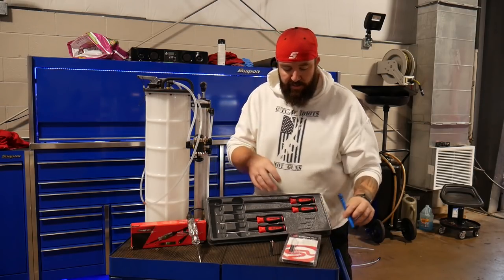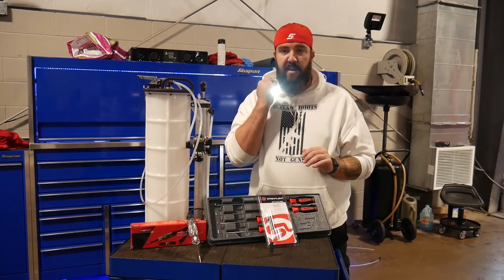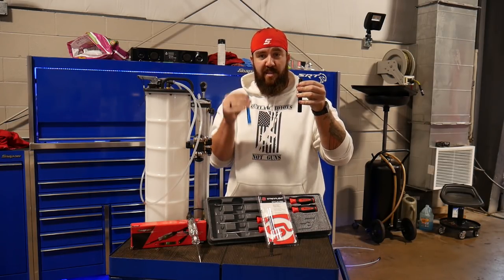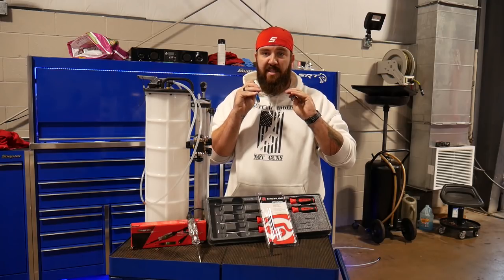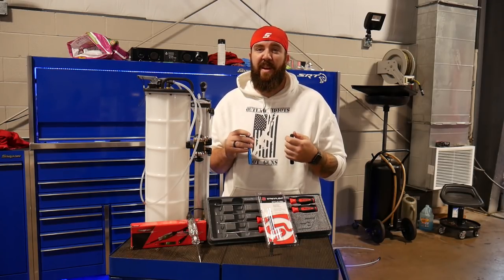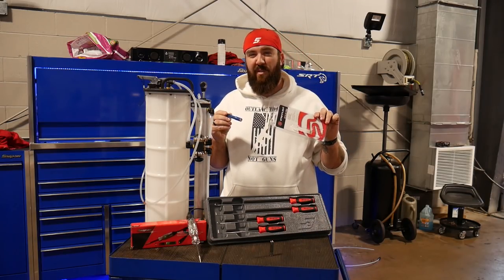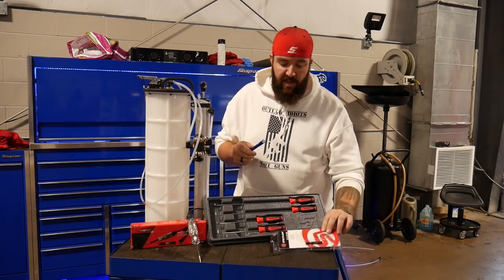First thing I come to is my Streamlight Stylus Pro — the longer five-and-a-half inch Stylus Pro. It has a nice LED light. I upgraded from a Milwaukee Stylus pen light. You can see the difference in those. This one's supposed to be about 60 lumens, this one's about 90 lumens — about 19 bucks versus about 30 bucks on the Snap-on truck. I was tired of pulling the old one out of my pocket and having to squint down in the engine bay. So that thing's junk. We got this nice Stylus Pro from Streamlight, about 30 to 32 bucks on the Snap-on truck.